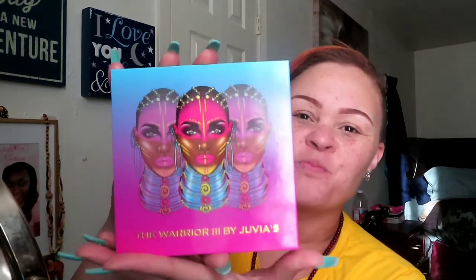But I'm going to go ahead and play with this palette because she bought it for me. This is Juvia's Place — The Warrior 3 by Juvia's. Check her out, you guys. I'm loving the casing. Let's check out the colors, okay?